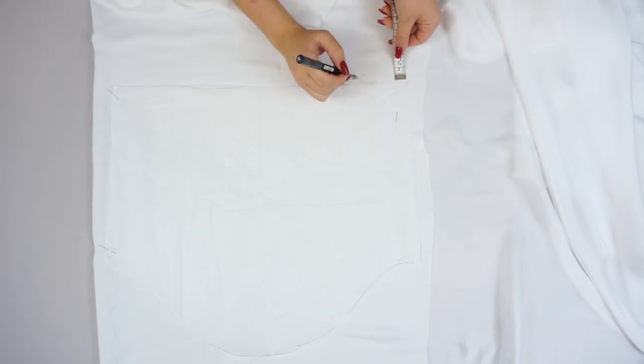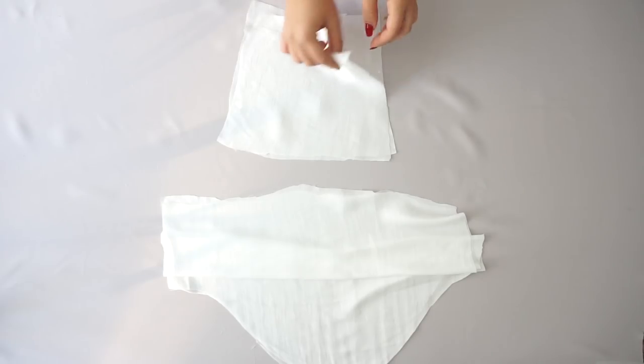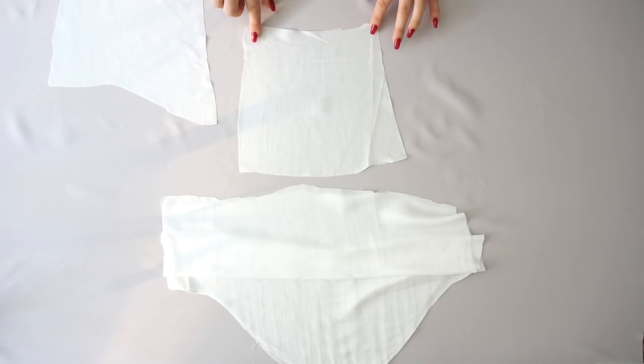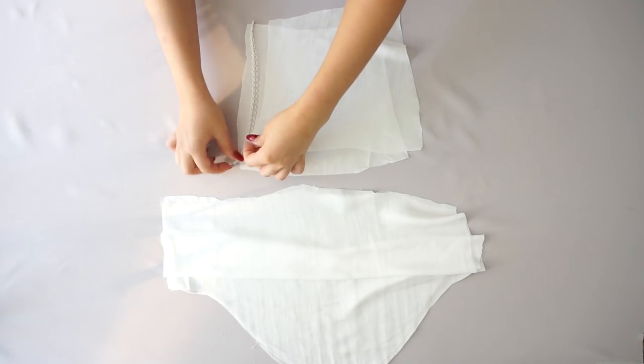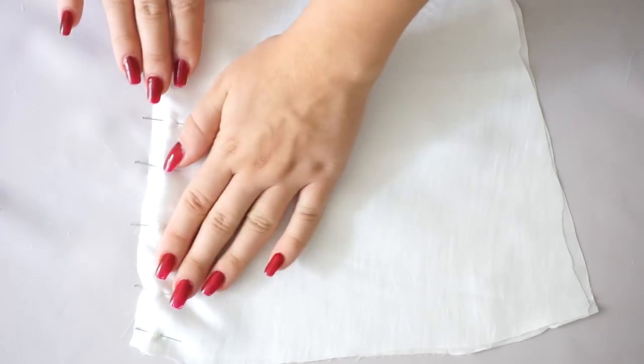The first step as always is to place the pattern on the fabric, measure one centimeter for the seam allowance, and cut out all the pieces. I decided to start with the sleeves and I'm doing an inner lining for the whole top. I'm starting with the smaller part of the sleeve around the wrist — I take the special band, place it right between the two fabric layers, then sew the sides and the lower line.